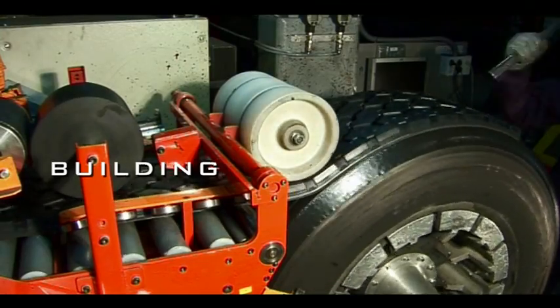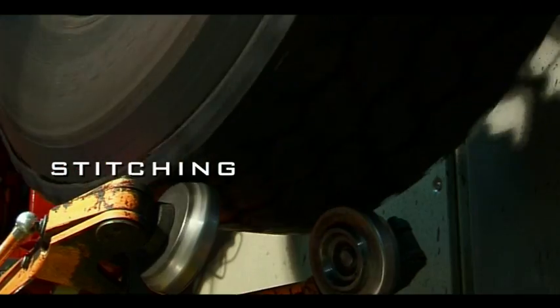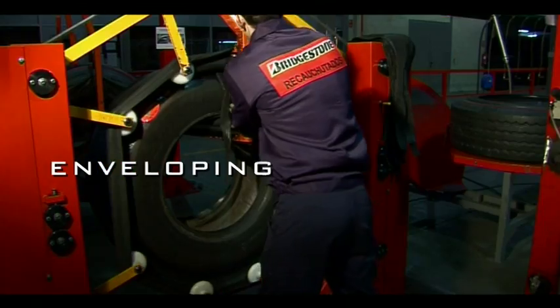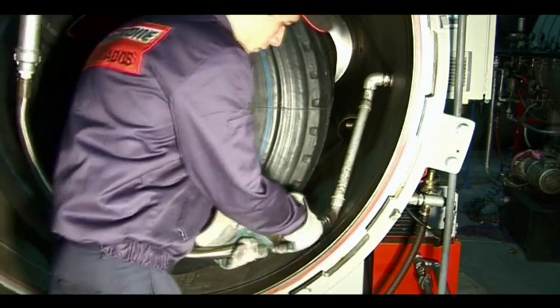The prepared pre-cured tread is applied onto the casing on the building machine. The tyre is then wrapped in an airtight assembly of an inner and outer envelope and put under vacuum.